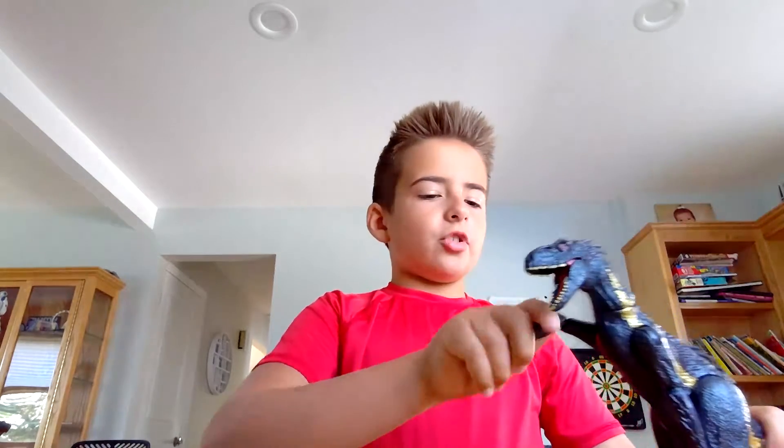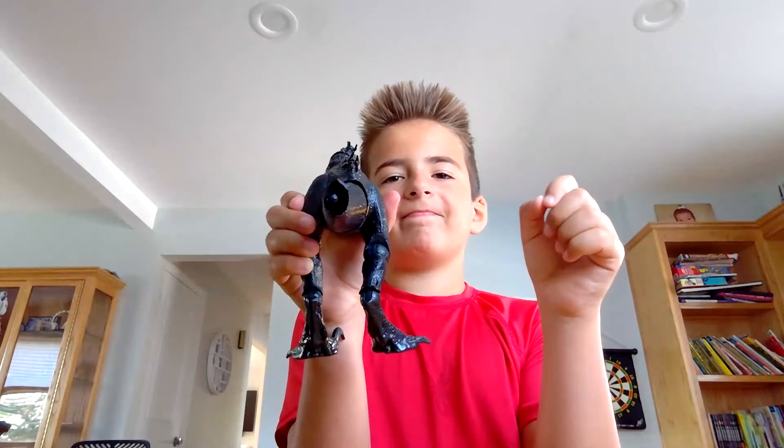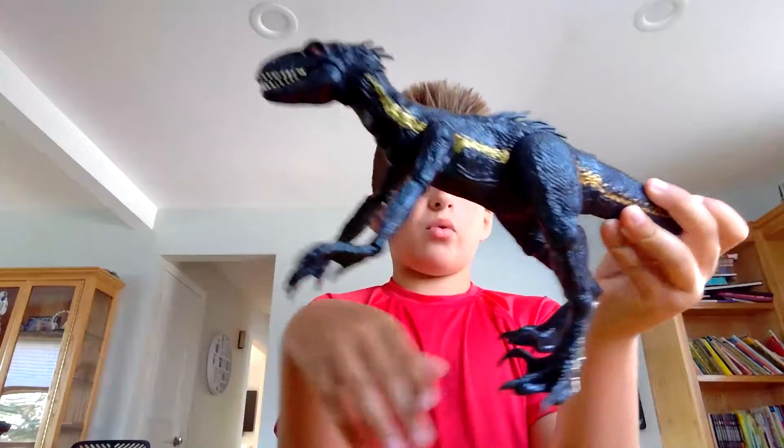What's up everyone, it's Beezle back in a video today. I'm going to show you my Indoraptor. If you enjoy this video please subscribe. I'm showing you my Indoraptor that I've had for a couple years — I lost his tail, which sucks, but this Indoraptor is pretty cool.